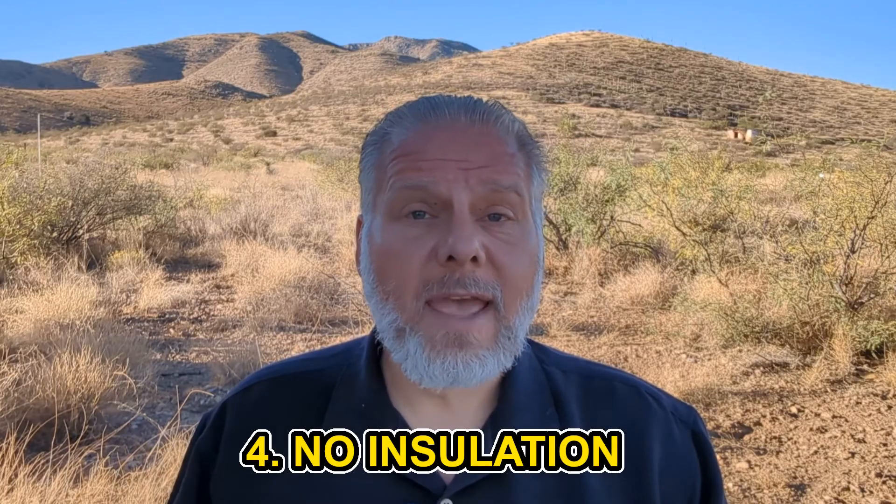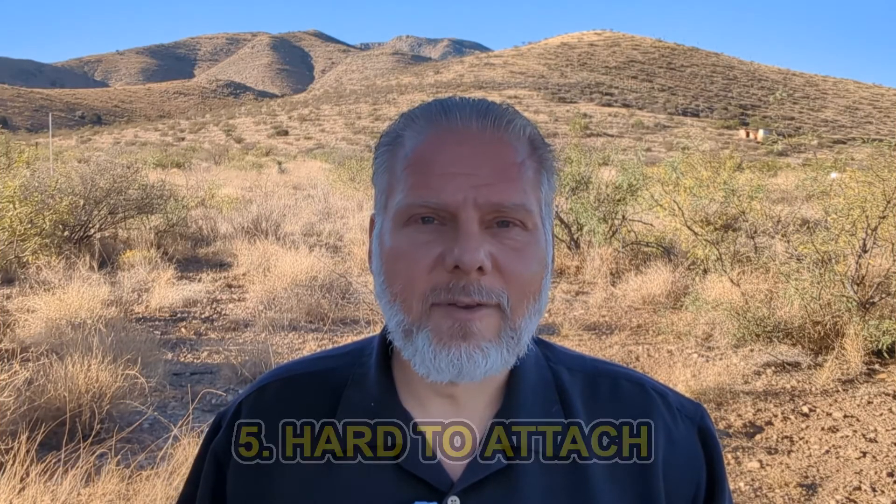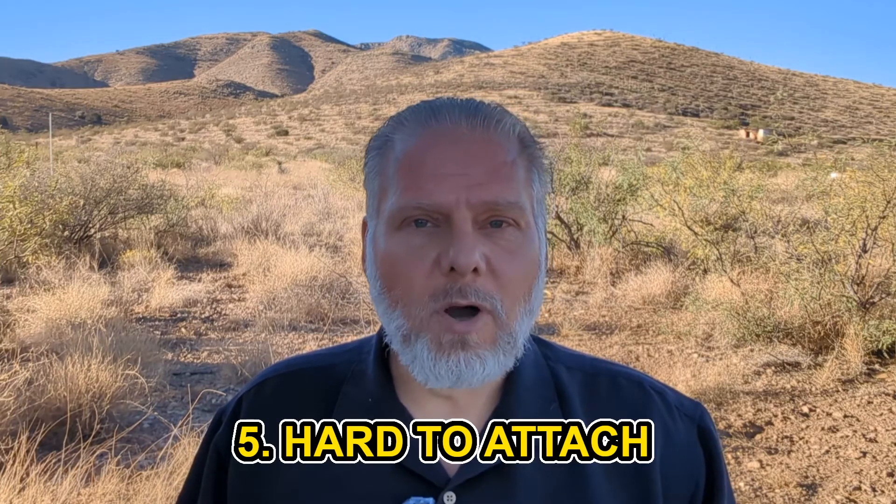Earth walls don't have any insulation — you can watch my other video about thermal mass — so these earth walls are going to be cold in the winter and warm in the summer. Insulation can always be added, but curved walls with buttresses make it very difficult to put on insulation. You might need some sort of spray foam, which is pretty expensive.